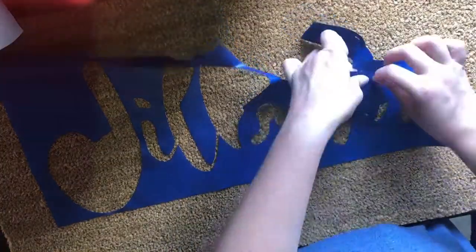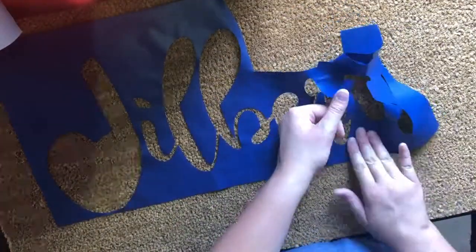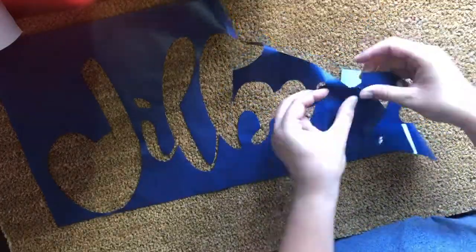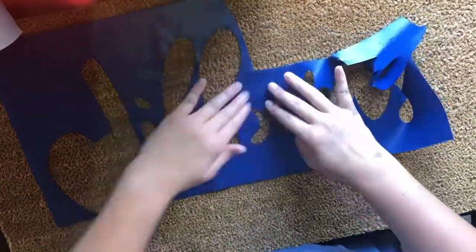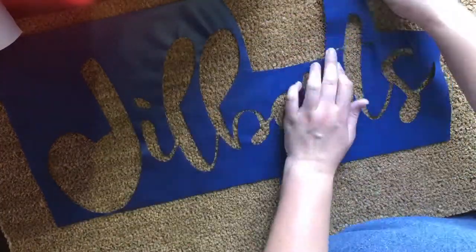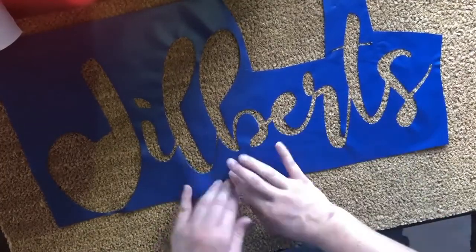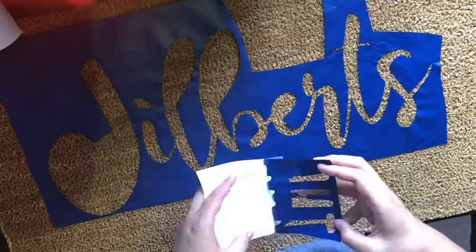You'll see here that I kind of get it stuck on itself and I have to work to untangle it, but if you just go slow and be patient with yourself you can get it to all work out. This is the same reason that I don't use transfer tape — that vinyl just does not stick well enough, and when you try to peel the transfer tape off the whole thing just comes along with it.